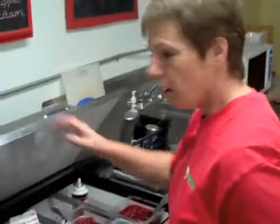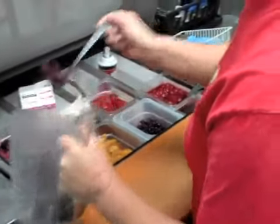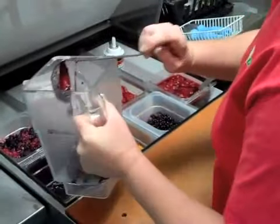So what we do is we always put our fruit, our liquid mixture in the bottom. We're going to add in about four to six ounces of marion berries.